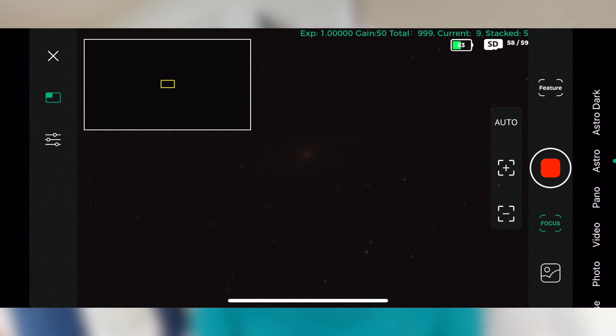This ability to easily find and focus on distant celestial bodies is extremely useful, especially if you have no idea where in the sky a galaxy or nebula is. When you begin with the Dwarf II, it's important to set realistic expectations if you're new to astrophotography, because it requires a lot of time and patience. It's not as simple as pointing it at the night sky and instantly capturing stunning visuals.